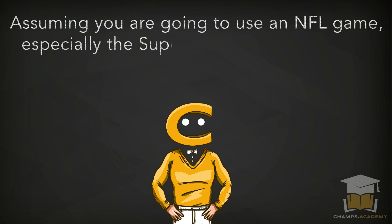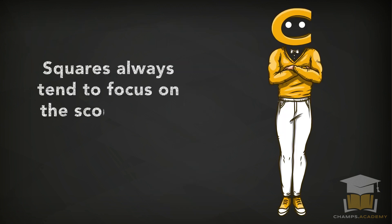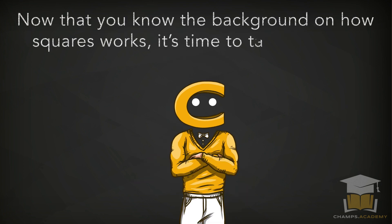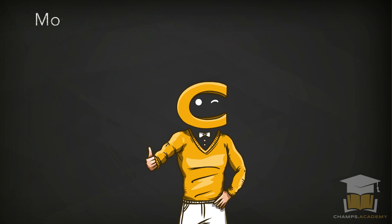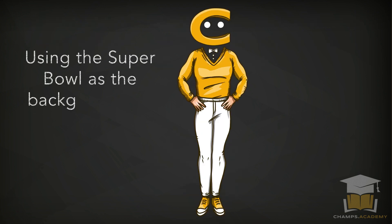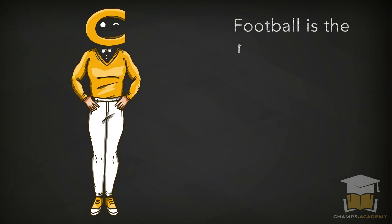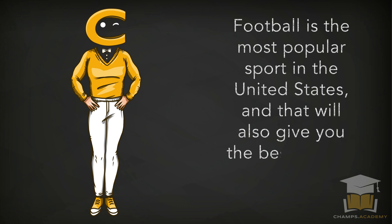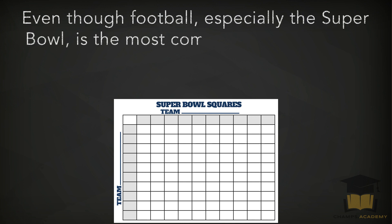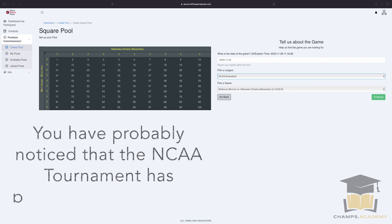Assuming you're going to use an NFL game, especially the Super Bowl, you will be looking at the team score at the end of each quarter. Squares always focus on the score at the end of the period or game. Football is a popular option. Most people associate squares with the Super Bowl, and that is a great way to get started. Football is the most popular sport in the United States and gives you the best chance to get people signed up. The NCAA tournament has also become a great option.